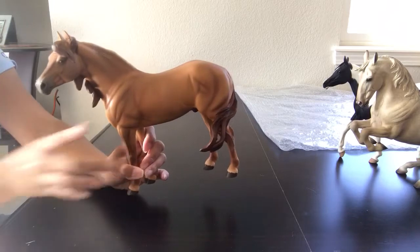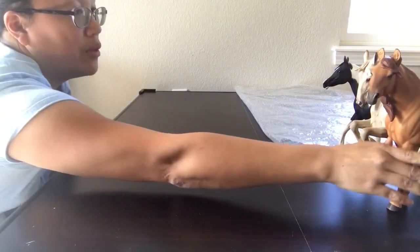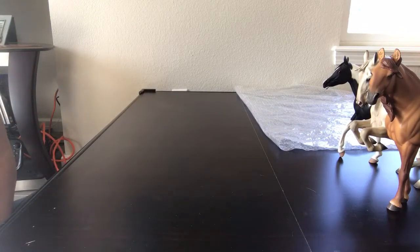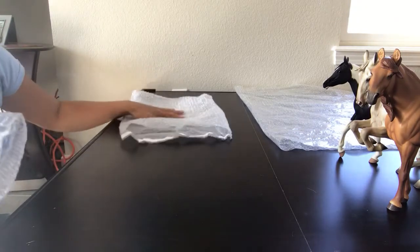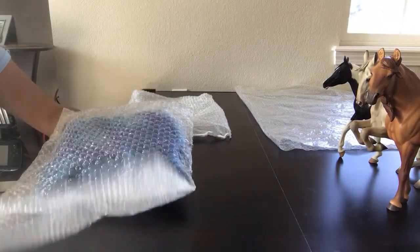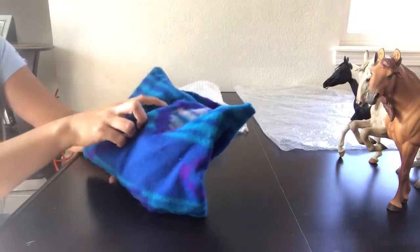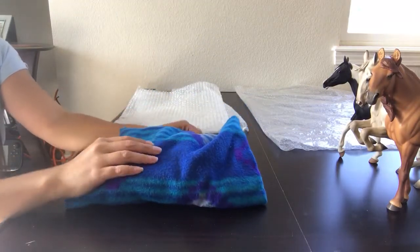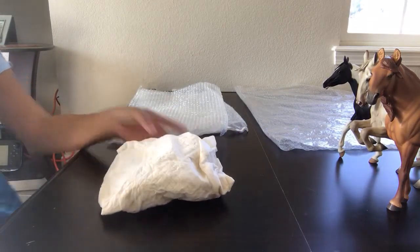Just so you all know, right before I unpacked these I washed my hands really really well, and that's really important especially with custom models. When you're handling them you don't want to get any dirt, grime, grease, or sweat on them. Ideally you'd probably be wearing gloves, but I don't do that because — well, I guess I'm just too lazy.